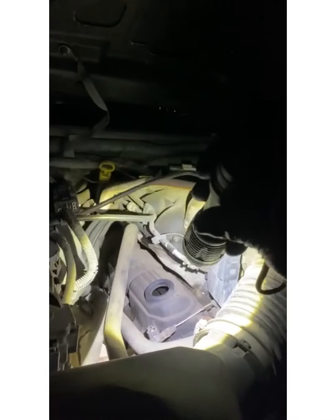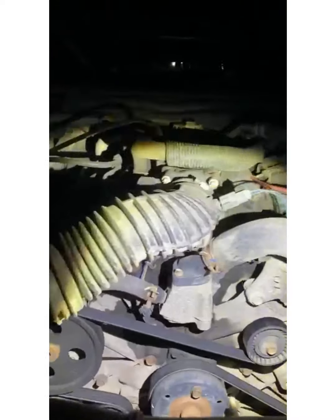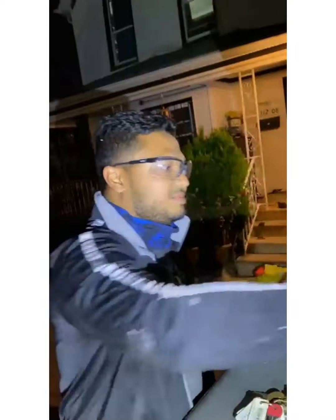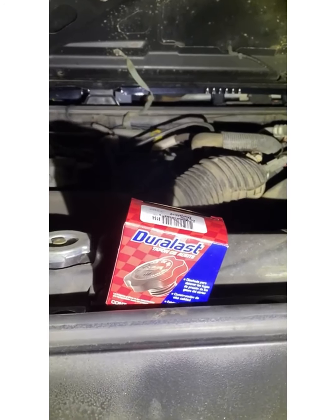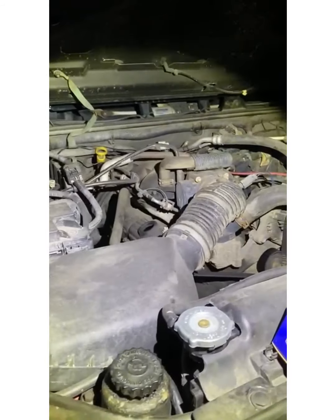We also noticed one thing when we opened the hood — the engine oil cap was missing. This is dangerous; all the oil was probably spilling, which is why that part is wet and it wasn't really safe. We got a replacement cap, but we had to match the model of the car and get the right size cap so it would fit properly. Let's try the cap and see if it actually fits.